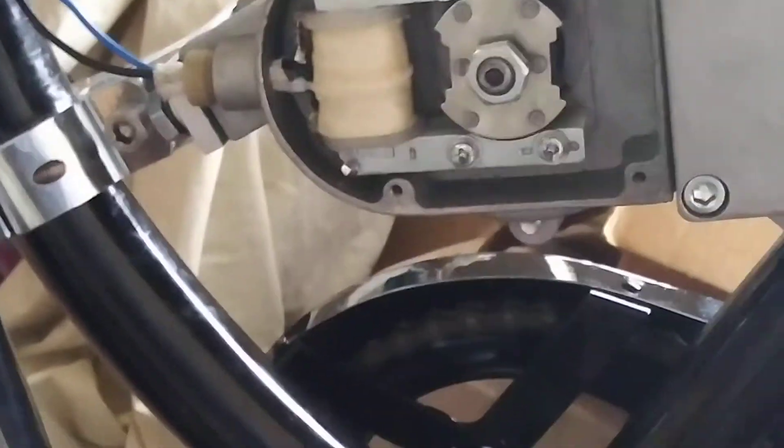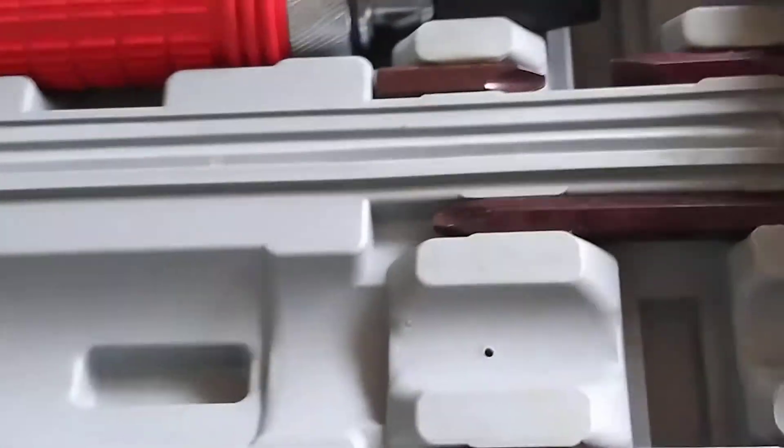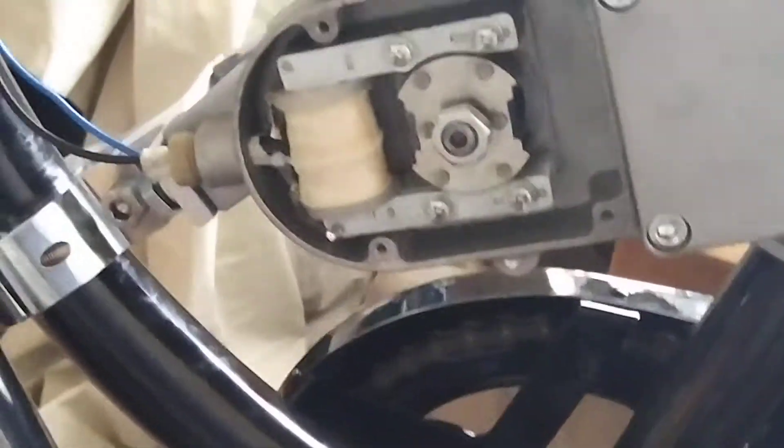I take them out and I use blue Loctite. This is a pounding press set — basically a Phillips and flat head. You smack it with a hammer and it forces it to crank the screw tighter. That's what I use on my cam gear screw, so I don't have to worry about it coming loose.